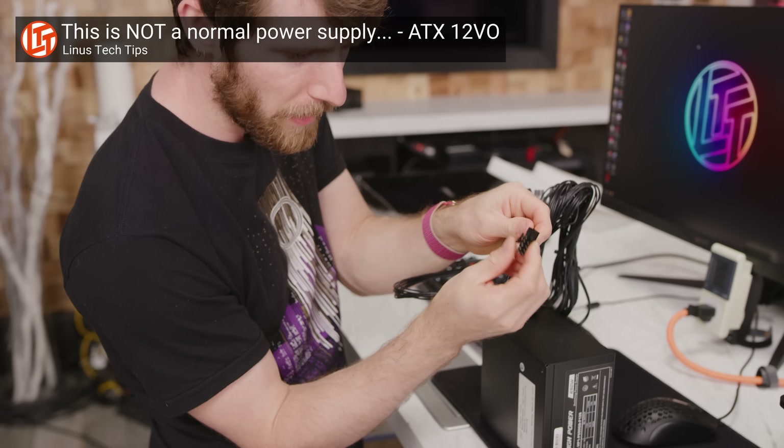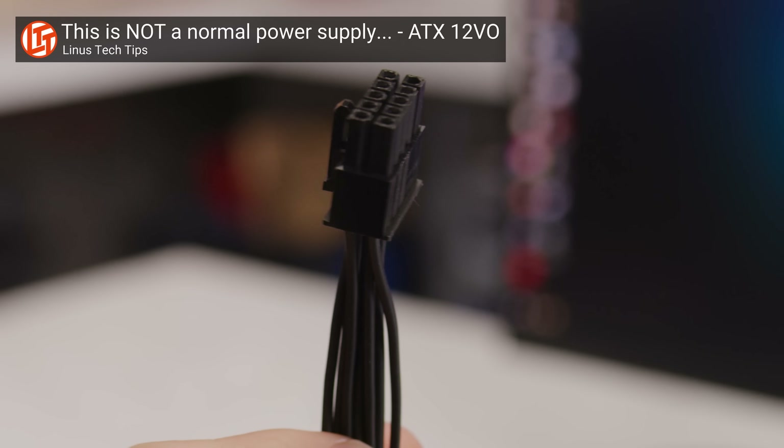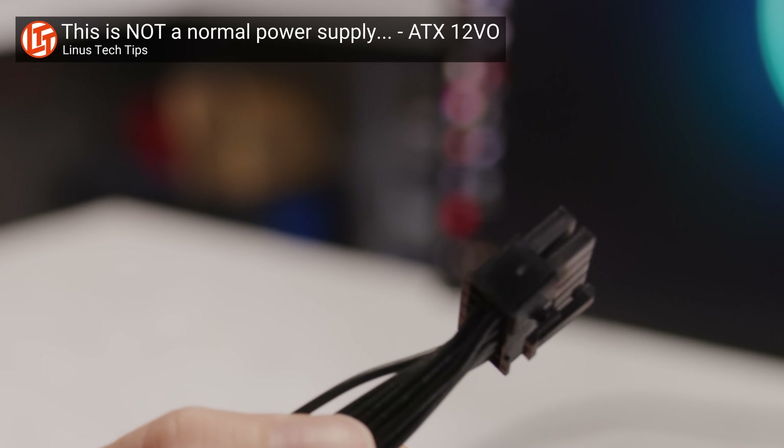Instead of that annoying 24-pin connector, the aim is to replace it with a much more manageable 10-pin cable. I mean, 10 pins is good enough for bowling, so why not for motherboards, eh?